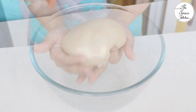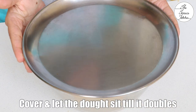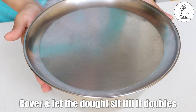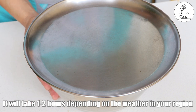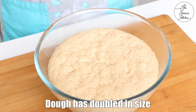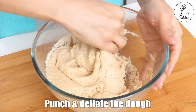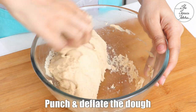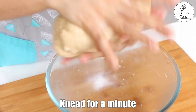Next step is to proof the dough. Transfer it back to the bowl. Cover with a plate or a cloth and let it sit in a warm place for one to two hours or till the dough doubles. Depending on the weather in your region, this process might take less or more time. The dough has doubled in size. The next step is to punch it and again knead for a minute or so till it comes together.